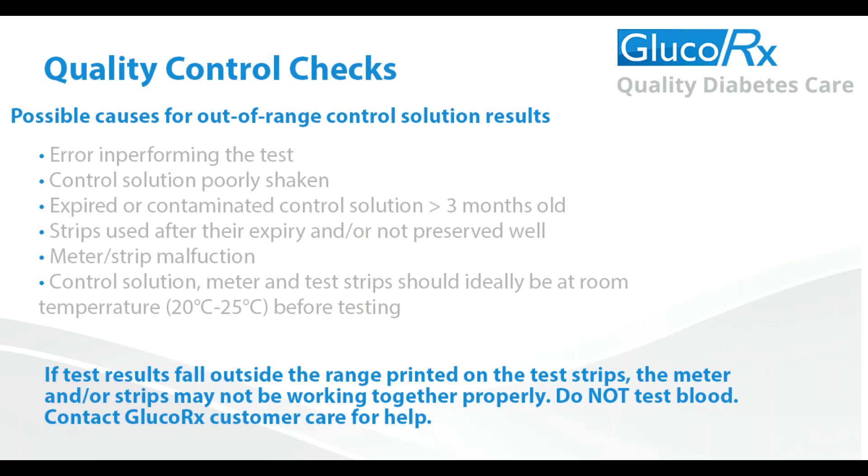5. Meter or strip malfunction. 6. Either the control solution, strips, or meter are too hot or cold — all equipment should be kept at room temperature. If you continue to have test results fall outside of the range printed on the test strip vial, the meter and strips may not be working properly. Do not test your blood. Contact our customer services team for help.